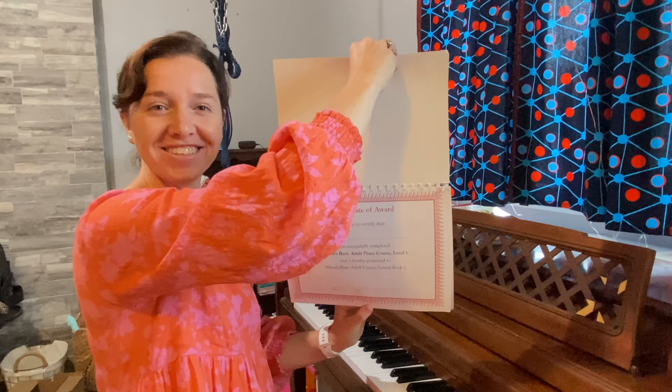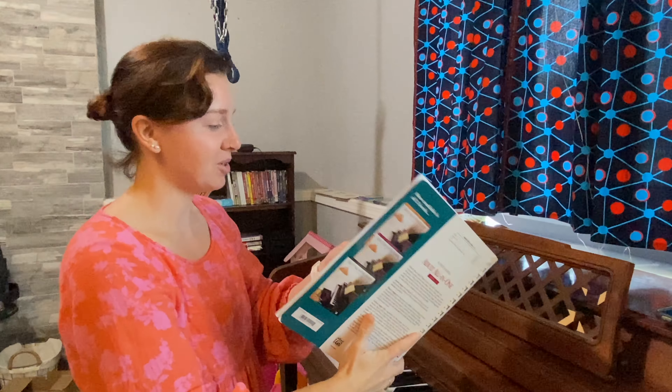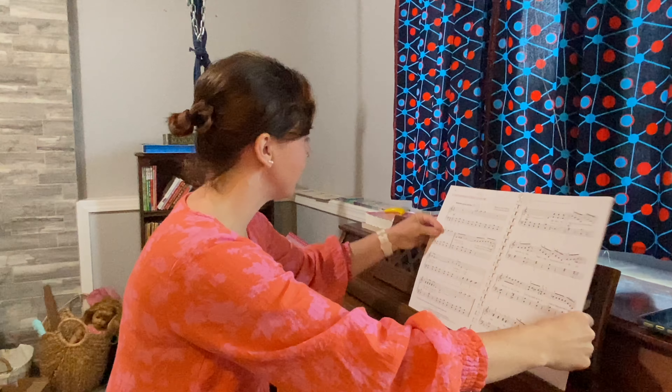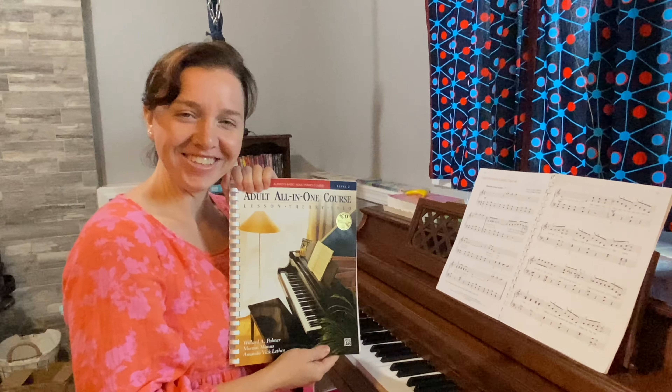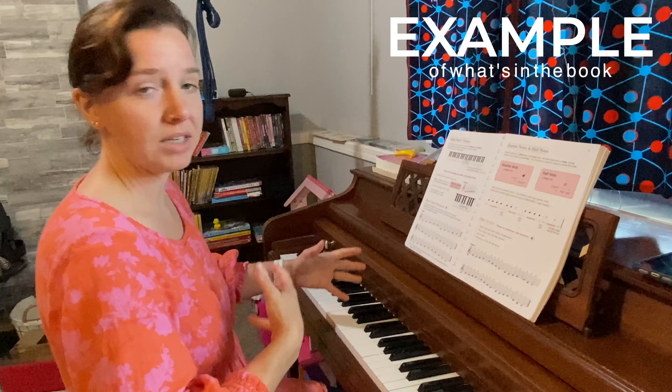I haven't had my teacher sign the last page yet — I get a little certificate — but this has just been a really pleasant experience and I have already started on level two.